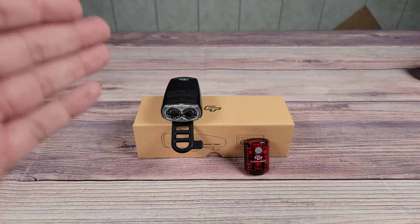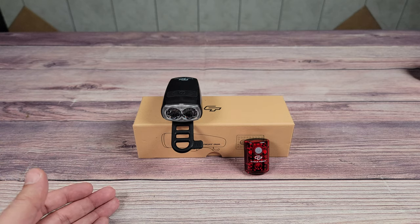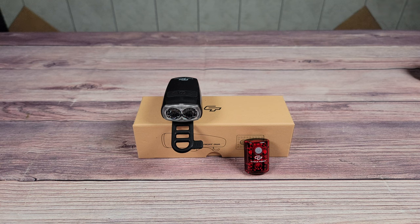First we're going to take a look at their Night Owl headlight. Looking at the specs, this has 200 lumens of brightness, a 1500 milliamp rechargeable battery, weighs 70 grams, and can last two hours on high mode, four hours on medium mode, 20 hours on low mode, or 40 hours on flashing mode.